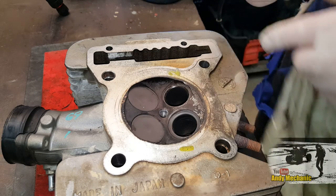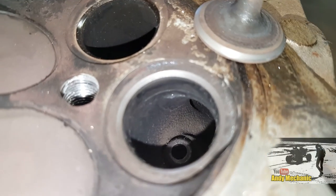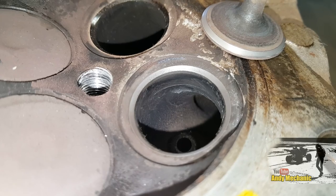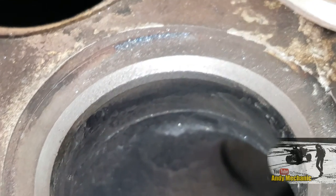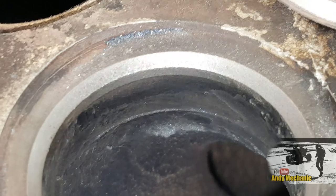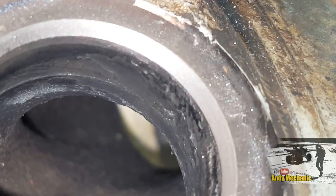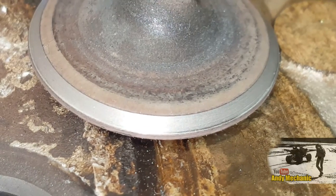Time for a close-up. I'm not entirely sure how well this is going to come out on camera, but we'll try and do a bit of a zoom in for you. So you can see now we've got a really even, clean valve seat all the way around there. And going on to the valve as well — bloody good actually. It's come out really well, considering the condition it was in before.